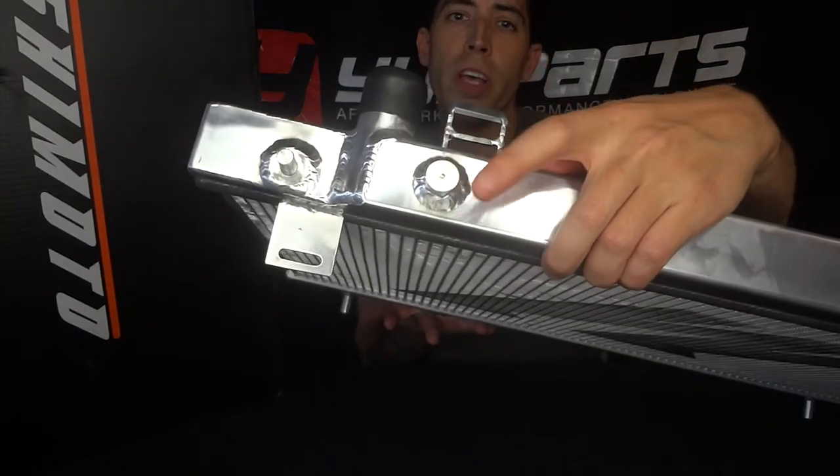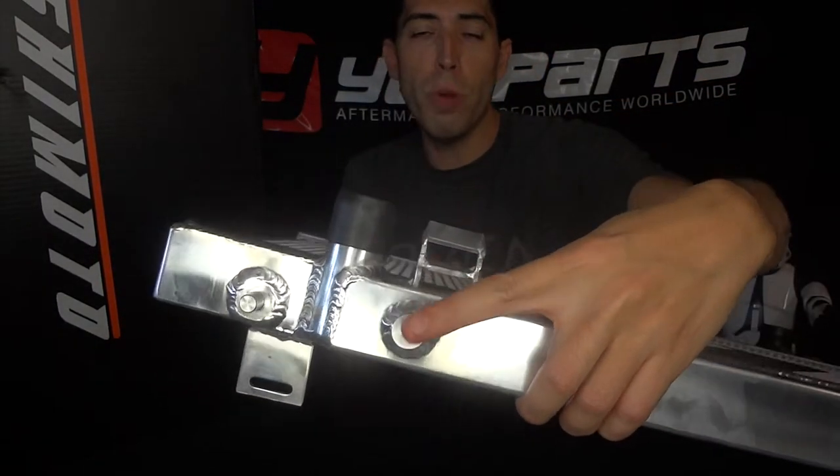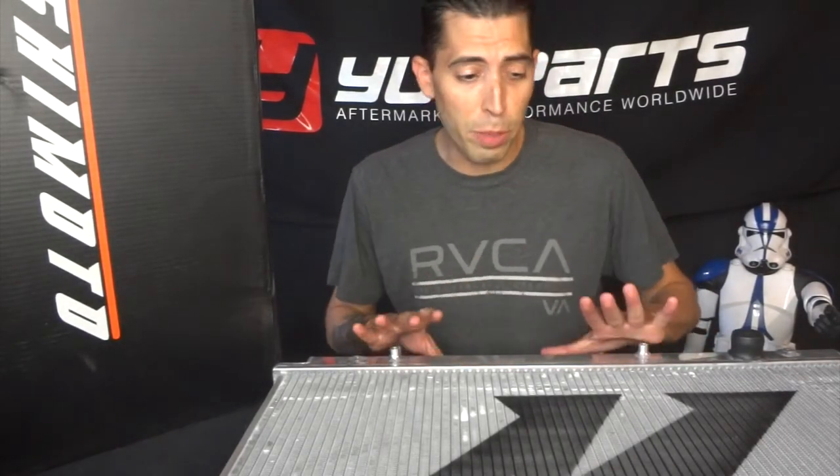Another cool feature that Mishimoto includes is a magnetic drain plug. Most radiators do have it included, except for the ones that don't have a drain plug at all — in that case it's separate and not included. But most of them do have that thrown in there, which is a nice little touch.